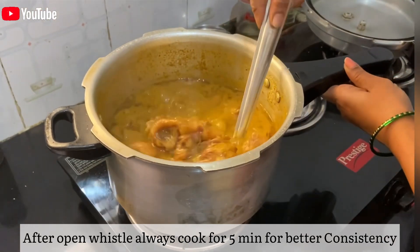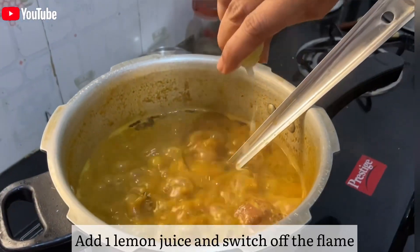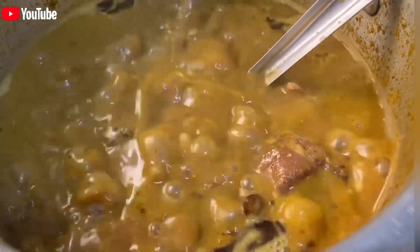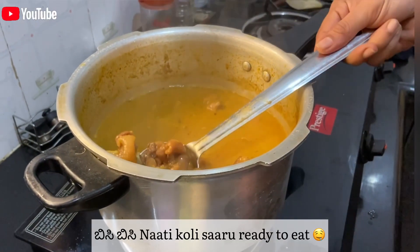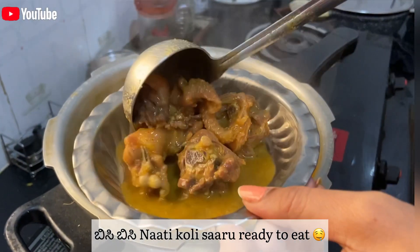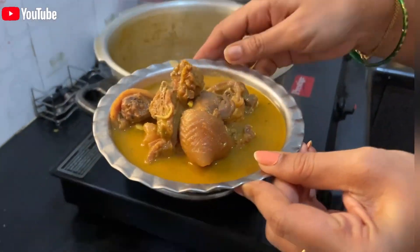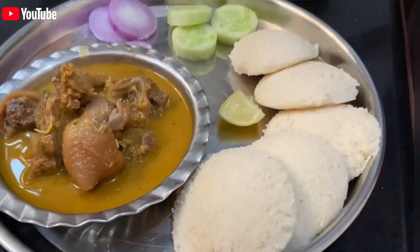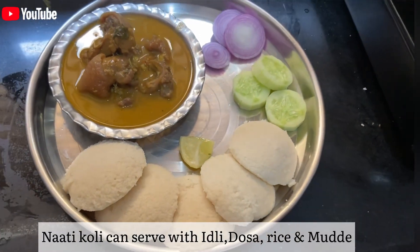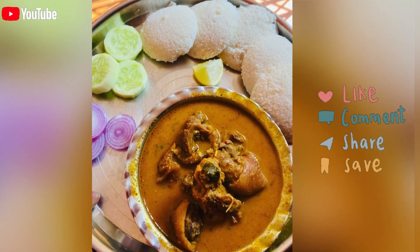If you want to cook it in 5 minutes, it will taste good and have a good consistency. If you want to try it, please like this video and subscribe to my channel. Thank you so much for watching, see you in the next vlog, bye bye.